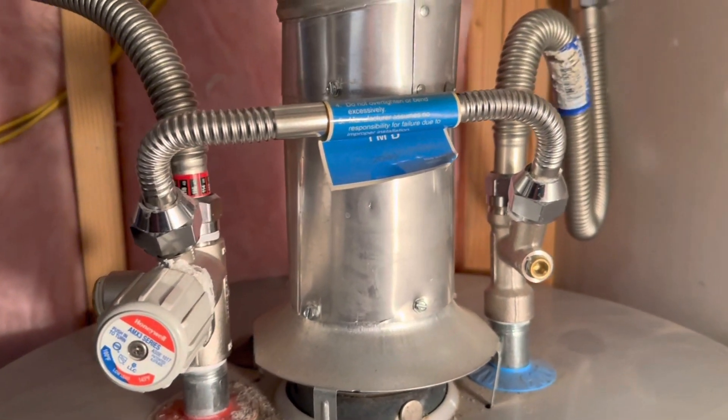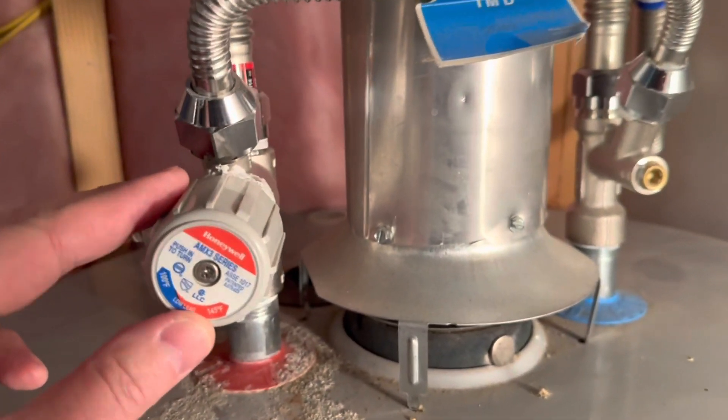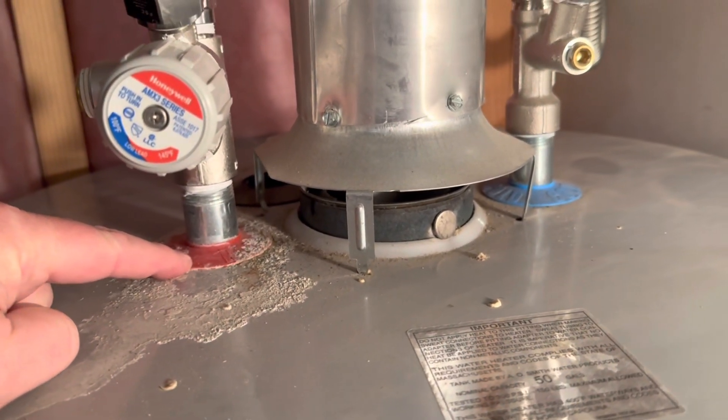What in the world is this contraption? This is a mixing valve. Basically, the hot water comes out here.